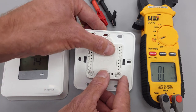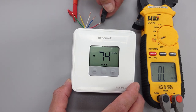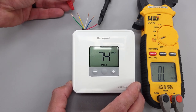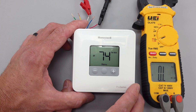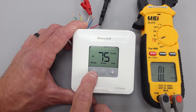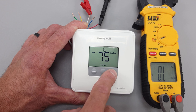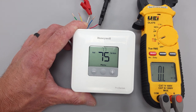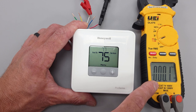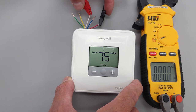We're going to snap this shut. Then we're going to connect one of our leads to R, which is our red wire, and then connect the other one to heat — W. You can see the circuit is not completed right now. We'll go to the menu, select heating mode, and then turn the temperature up. Now we have 0.1 ohms of electrical resistance — very close to 0.0 ohms. That's just due to the alligator clip connection.